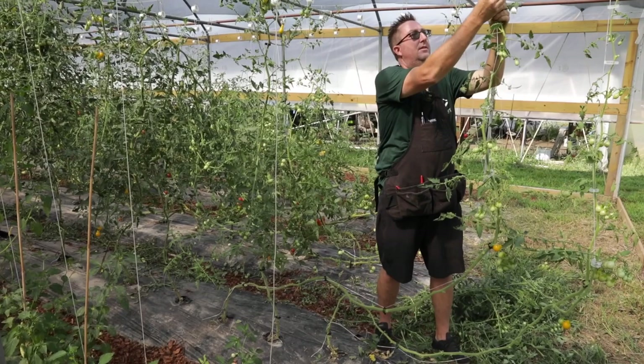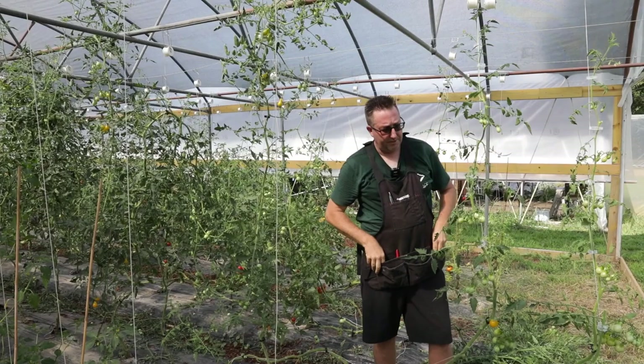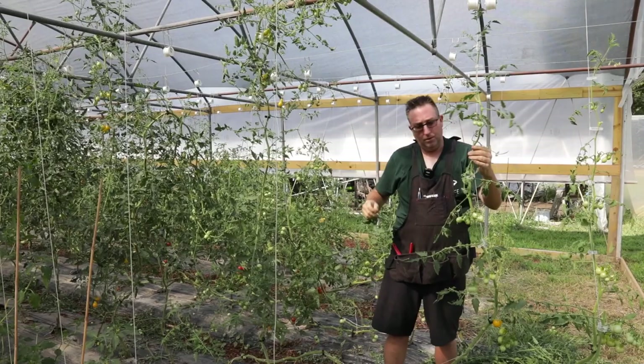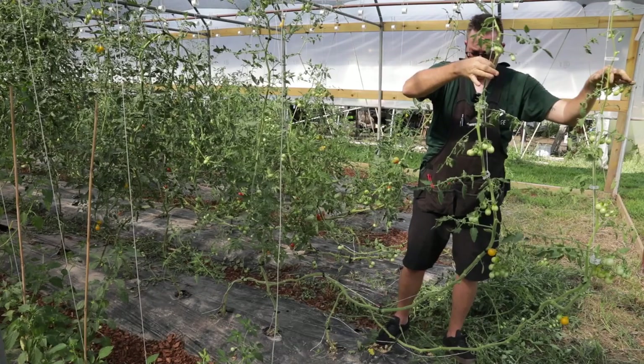Get yourself an apron with plenty of pockets. You can keep your clippers in there, keep some water in there, keep the clips in there — it's going to save you from having to get up and get down. If you buy these clips in bulk — I'm talking about $1,000 at a time — the per-cost goes way down. So you have to consider: at the end of the day, your labor and your employees' labor. Is it worth picking up a tenth of a cent, or is it worth staying efficient and staying productive?